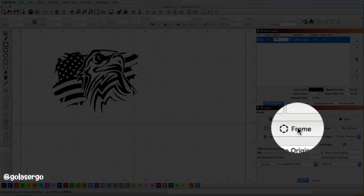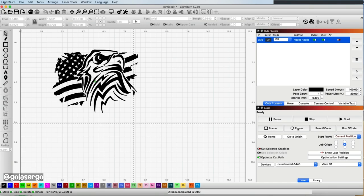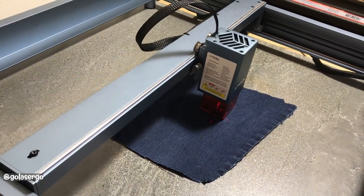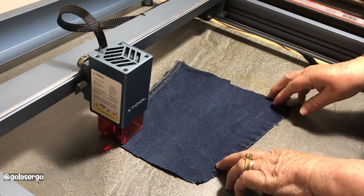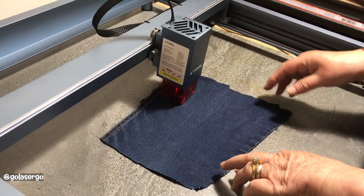Now I'm going to select Frame to make sure that the design is going to fit on my material. As you can see it came off to the side, so I adjusted it and did a couple more runs until I got it right.